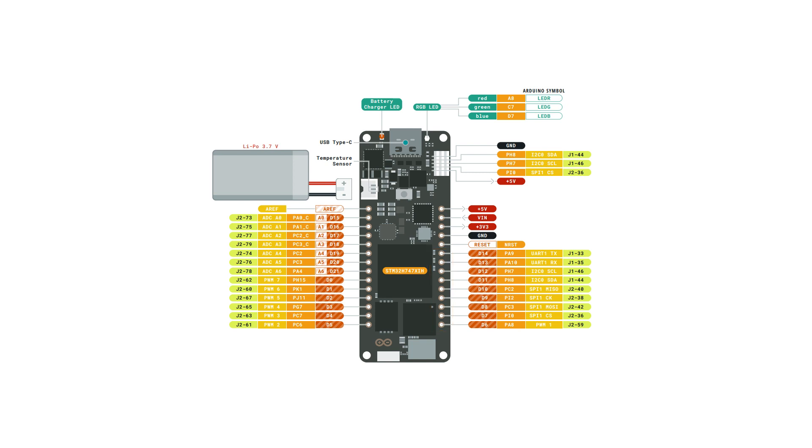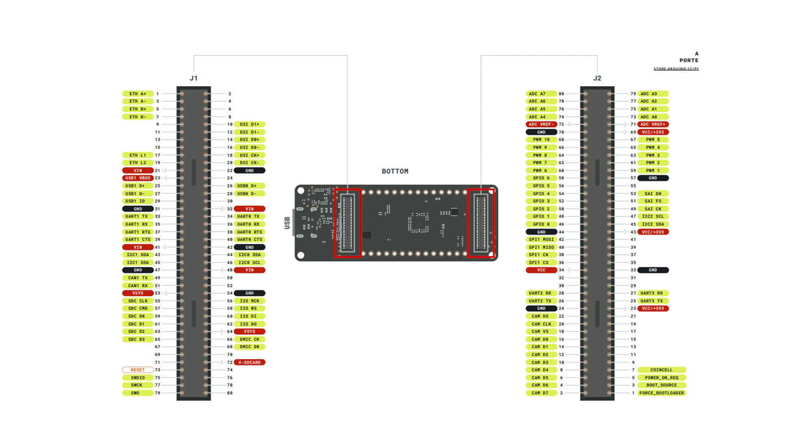Above these we have our 3.3V and 5V pin and our ground pin. And on the bottom side we have 2 80-pin high-density connectors in case you want to extend your project even further.